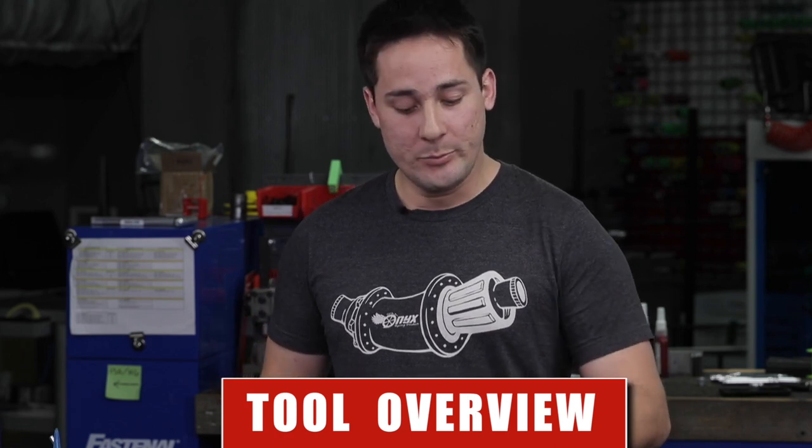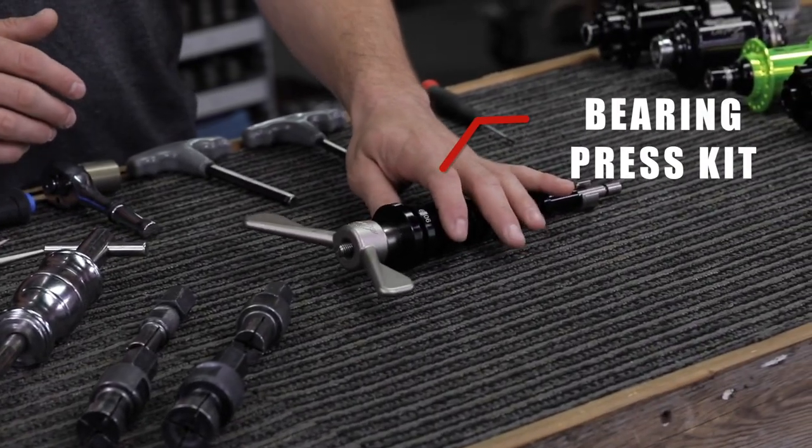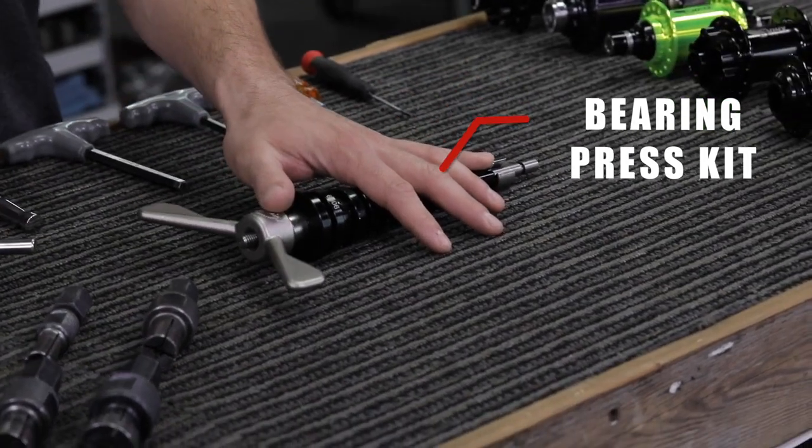We're going to show you how to work on your Onyx Racing Products hubs today. You're going to need a couple of tools to do these procedures. Your first one being a bearing press kit. You can purchase these from Park Tool, Wheels Manufacturing, from your local bike shop, or a favorite online vendor.